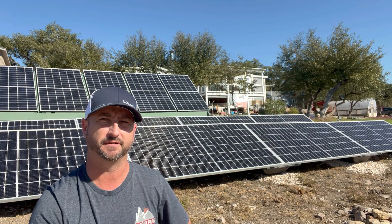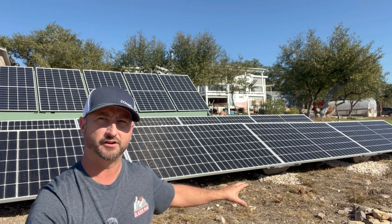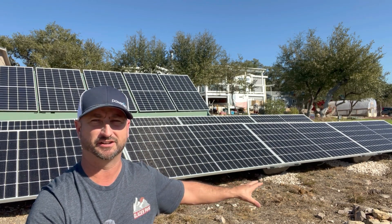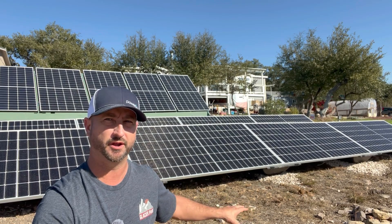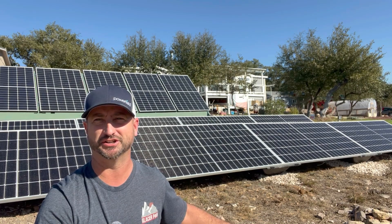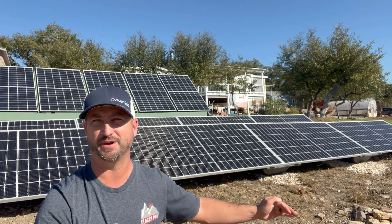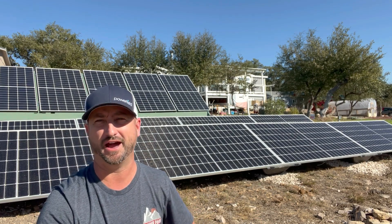They can handle snow loads of up to 50 pounds per square foot. Their low profile, as you can see behind me, makes them very easy to clean, very easy to install, and they're less affected by wind. In fact, even if you lived in an area with an HOA, these things are so small you can put them in your backyard, make a little temporary solar panel array, and no one's even going to know you have them.